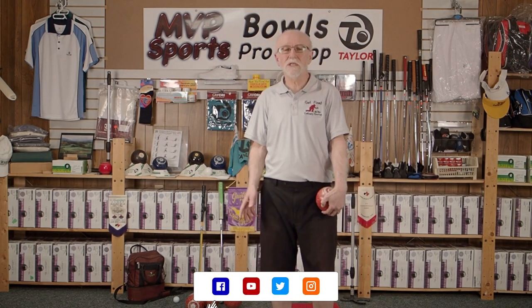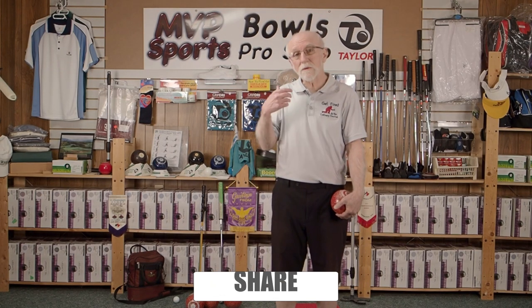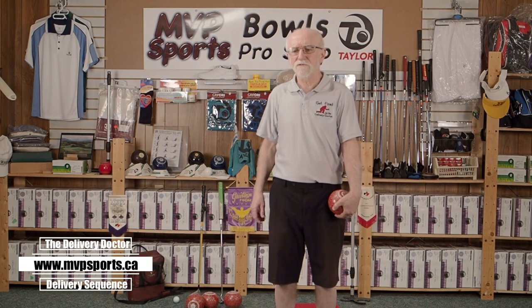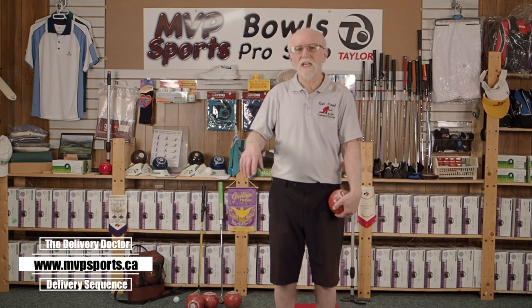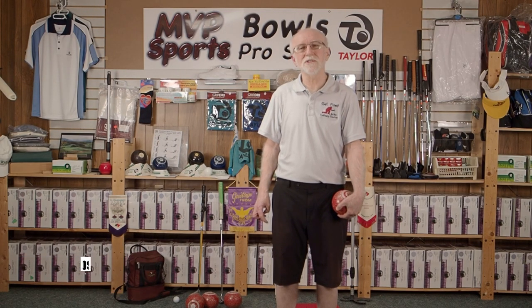If you like it, throw a little like down below. If you want to leave a couple of comments, I'll try to get back to you as soon as I can. On our website, you can join our forum. Anyway, I am The Delivery Doctor — my name is Dan, and I hope you enjoy the video series. Stay safe and be well, take care folks.